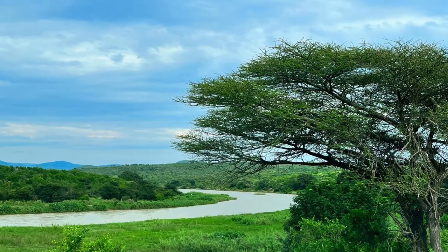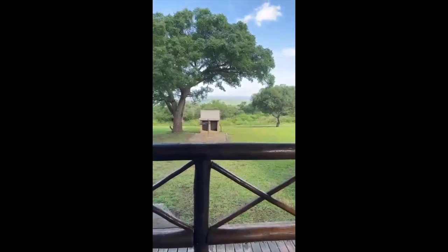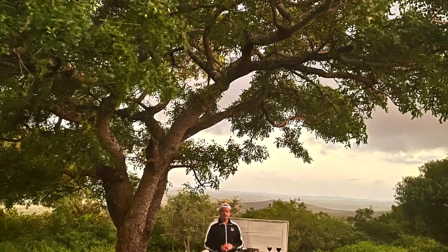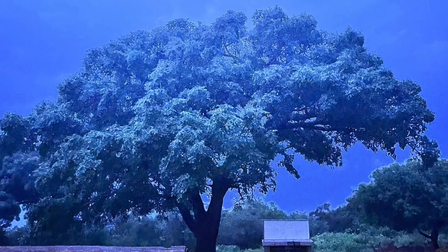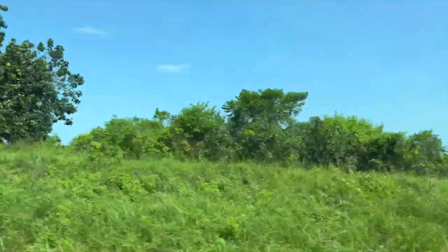I'm also drawn to the huge old trees in the landscape. There's a majestic big tree near our outdoor cooking area — it fascinates me, and of course I record it in my sketchbook. One evening there is a huge African storm, and I sit patiently trying to capture the beauty of this tree in the lightning. There's nothing quite like an African storm. It's almost time to go home again.